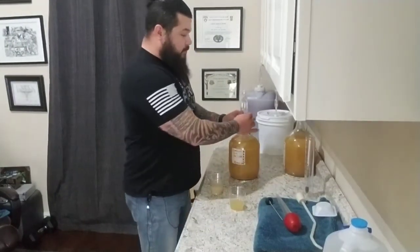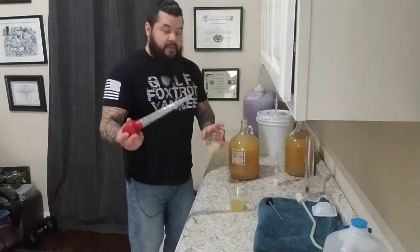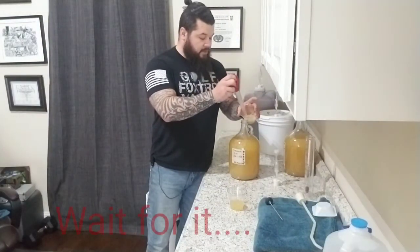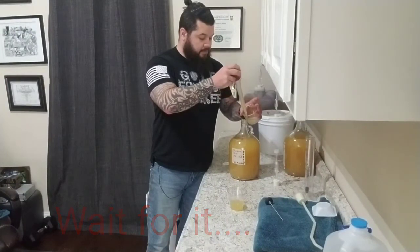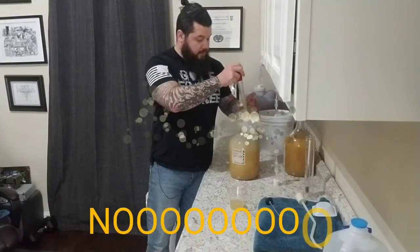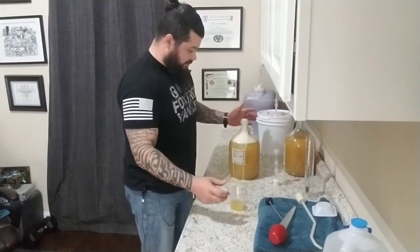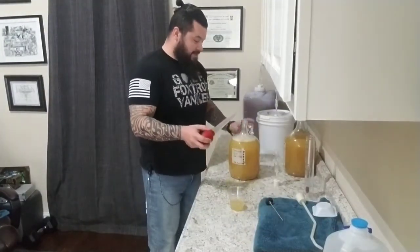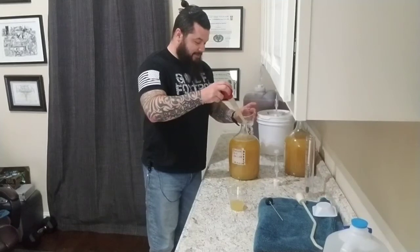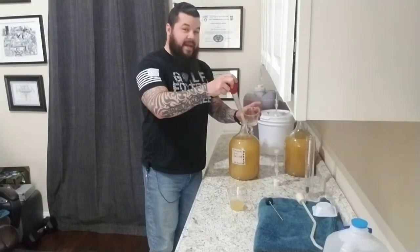Everything's been cleaned. Just take a turkey baster, fill it up, and pour it in... and that's the issue — mead volcano! Now y'all get to laugh at me — not what I wanted. I guess we get to deal with it now. That was fun. You want to add it slowly; you just don't want to shoot it all in there.